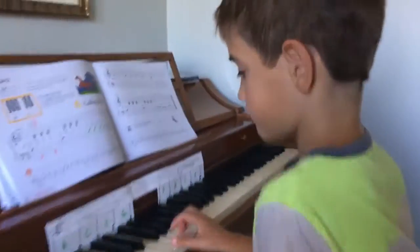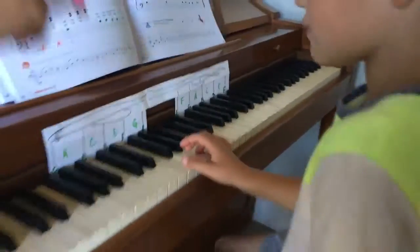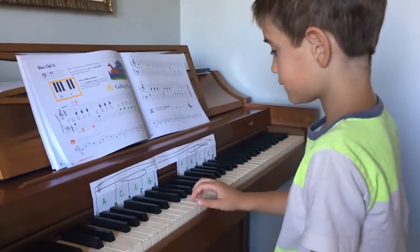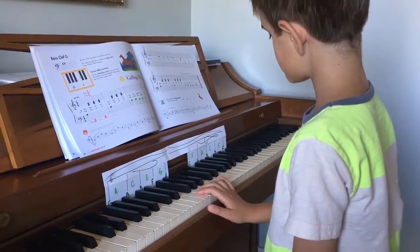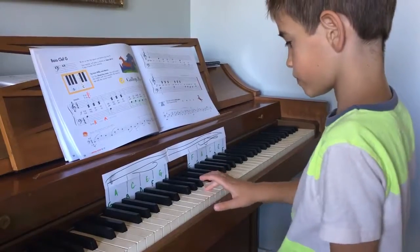Okay, so all of the line notes. You're going to play all the ones that have the lines through them. Go ahead, play all the line notes. So all of them here and all of them here? Yep. So normally you should have ten. You should play ten line notes. Let me hear them. Ten.